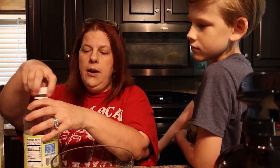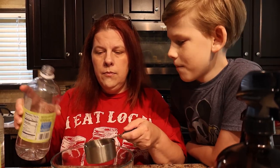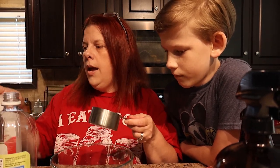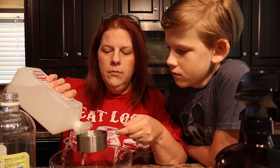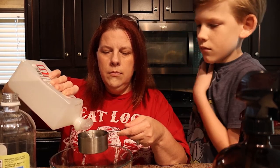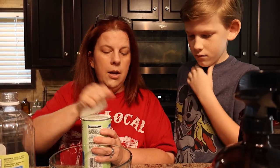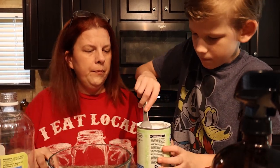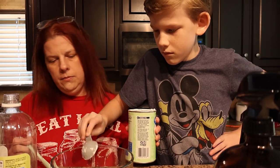We've got our mixing bowl and measuring spoon. You need a tablespoon measuring spoon and a half-cup measuring cup. We're going to take a half a cup of vinegar and a half a cup of rubbing alcohol, then dump in one tablespoon of cornstarch.